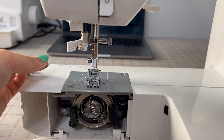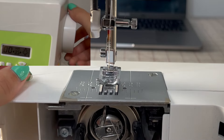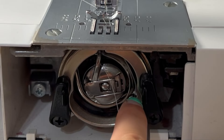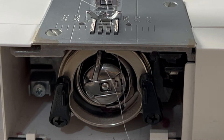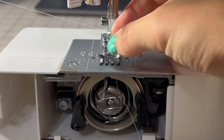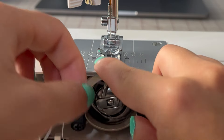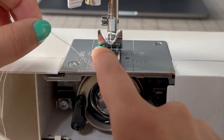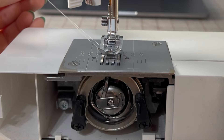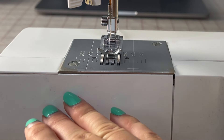To pick up the bobbin thread — because you don't want it loose on the bottom, it could get caught and cause knots — you're going to hand crank the needle down. It's going to go around, catch the bobbin thread, and then you can pull it up. Now I have my bobbin thread coming out of the top. I like to put both threads under the presser foot into the back, so when I start sewing I have a tail there. Whenever you start sewing, pull this tail to make sure it's not getting caught underneath. Now your machine is properly threaded.